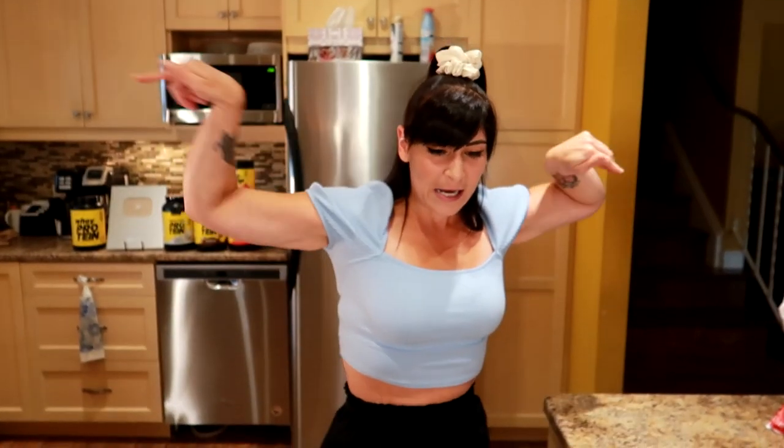Love you. Peace — catch you in the next vid. Remember, friends, that weight loss isn't just about the number on the scale. It's also about here and here — heart and mindset. Fight through it, you can do it, don't give up.